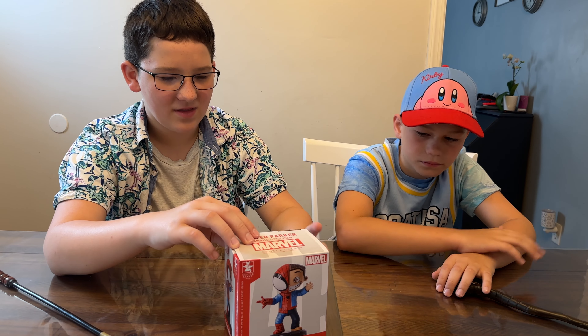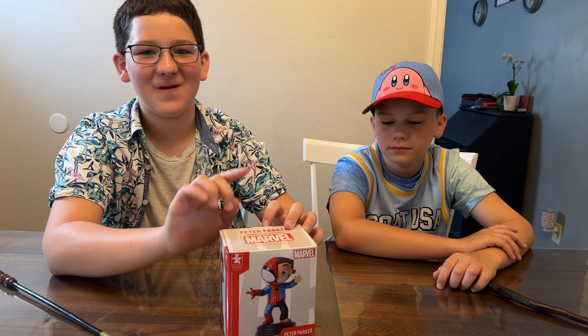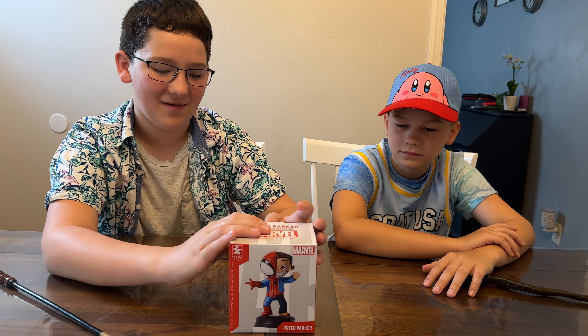This is limited to 3,000 pieces and each piece is numbered. We can't wait to see what number we got — we're gonna get the first one! Thank you so much Diamond Select Toys for sending us this awesome looking art piece.